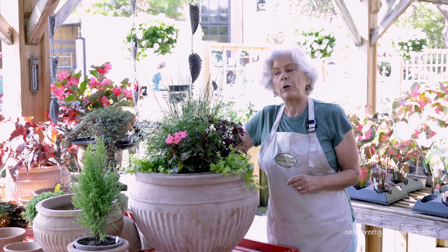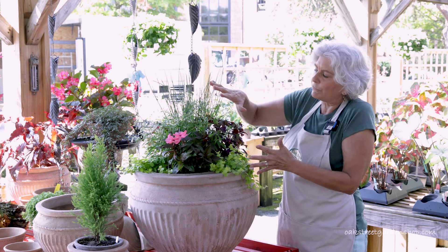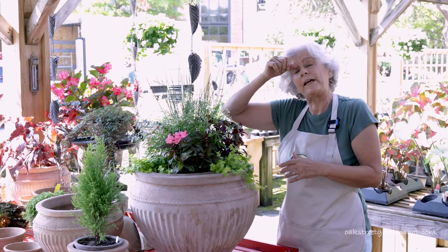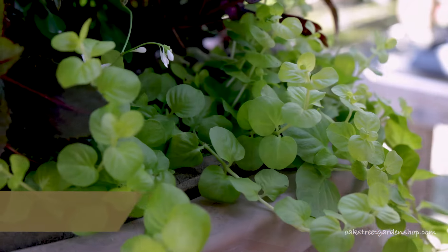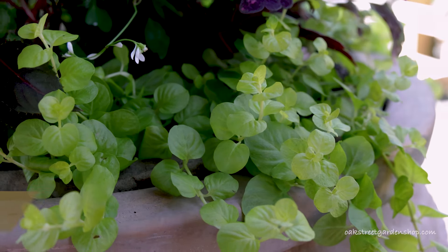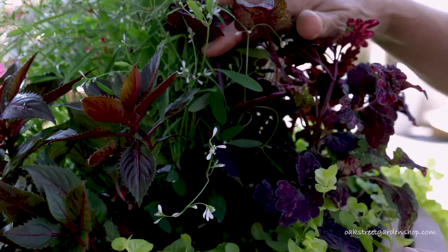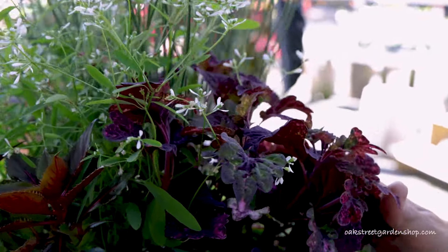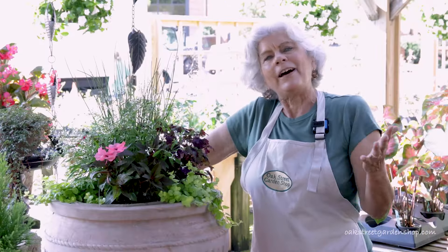So you've got your blooms going, you've picked out your color, you're okay with that euphorbia and that sun patience. But you also want to think about foliage — you can get color from foliage. Right here we have a coleus and some creeping jenny. You not only get different shaped leaves, you also get different colors.